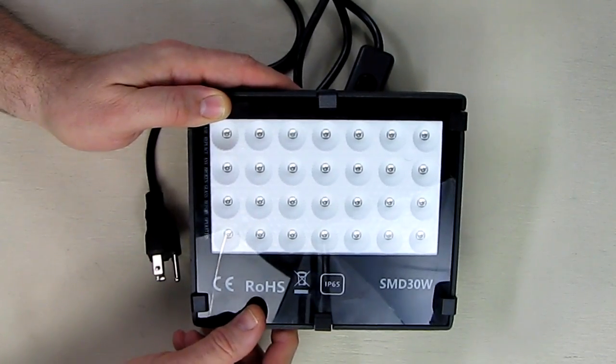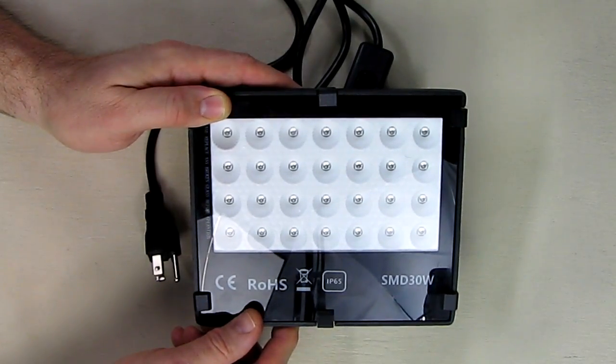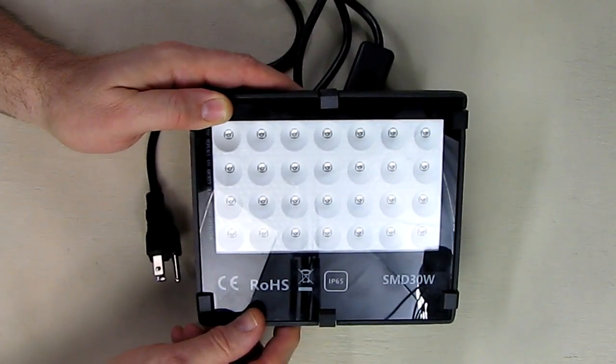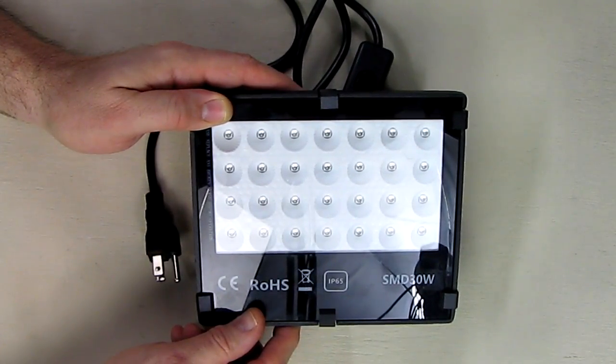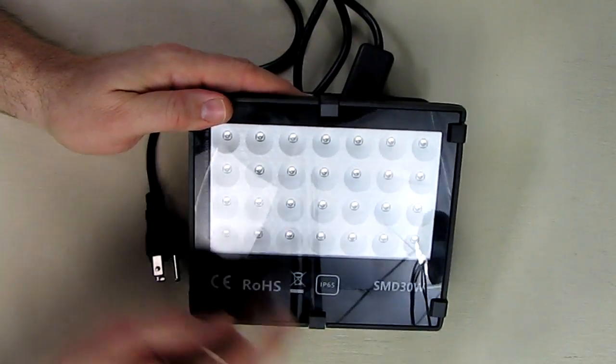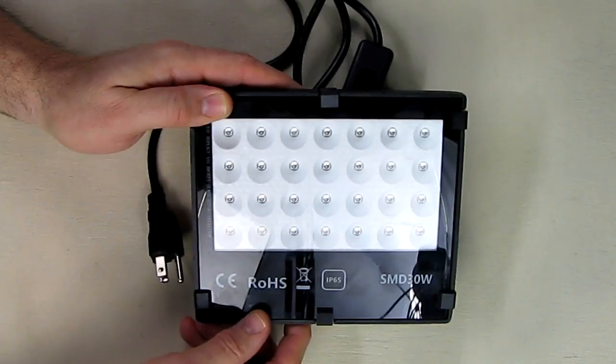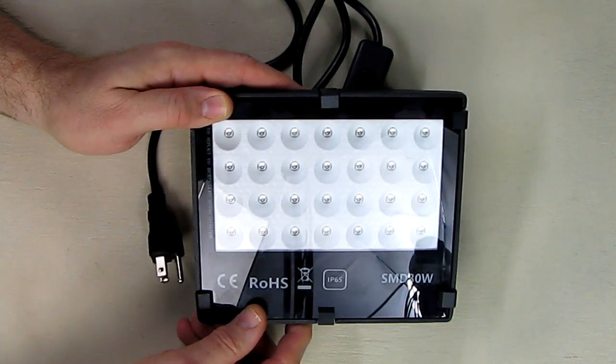The wavelength of this is about 395 to 400 nanometers for the blacklight, which is typical for that function. This design is new — it has individual reflectors for each one of the 28 LEDs.